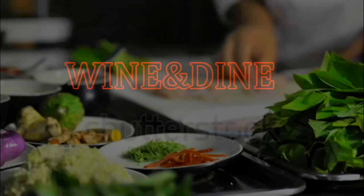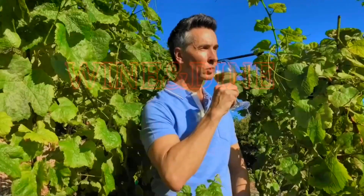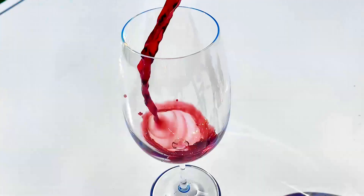Hi, my name's Jeff Makarevich, and welcome to Wine and Dine with Jeff, where I'll make a healthy dinner from start to finish, and pair it with wines from around the world. Let's fill up that glass.